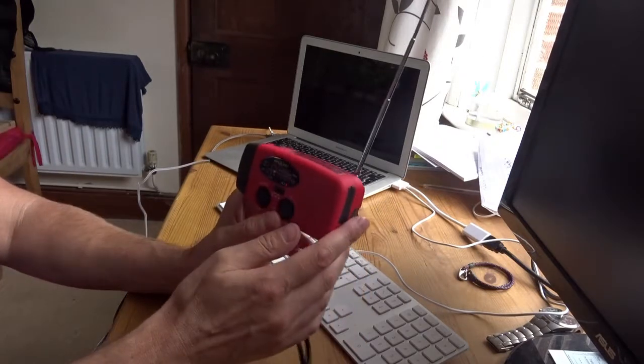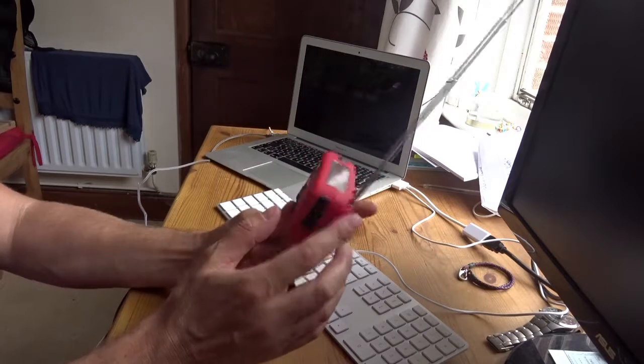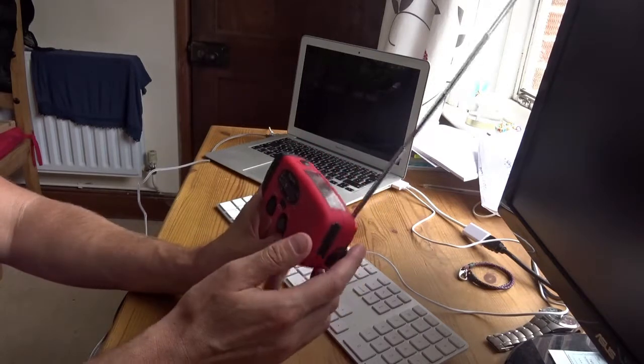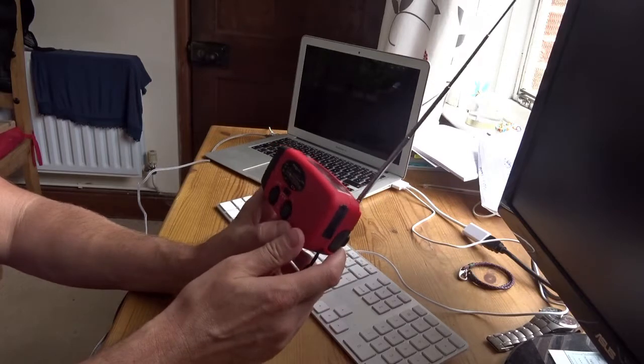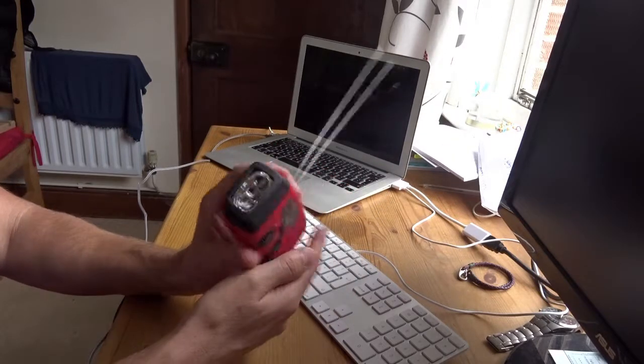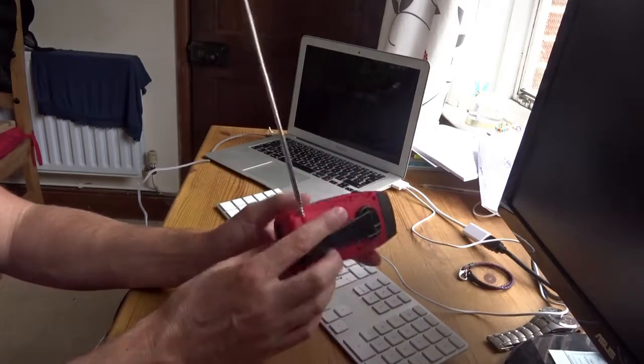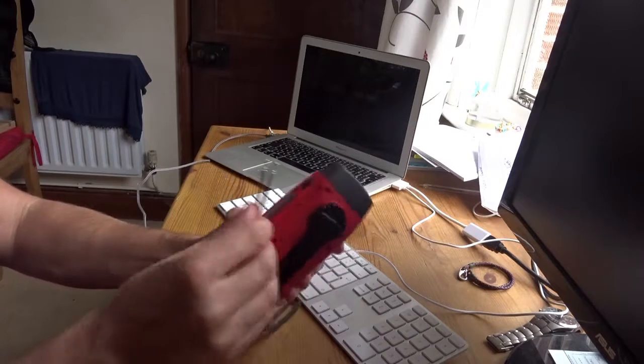It's annoying that it doesn't hold charge or doesn't work long enough after you've wound it up — that's my only annoyance. But it's really handy to know you've got a light that you don't even have to worry about batteries with. That's super handy.